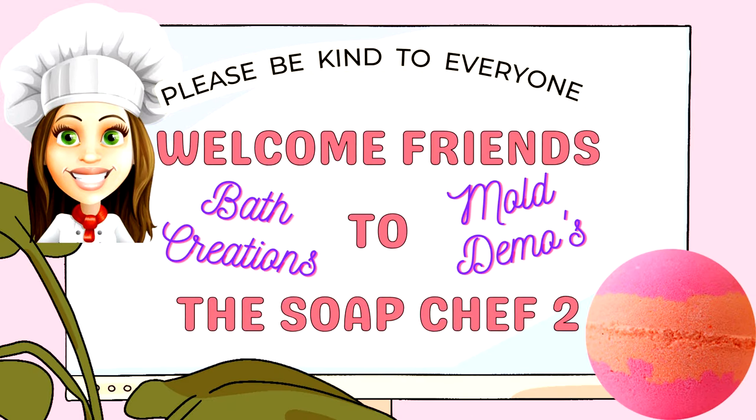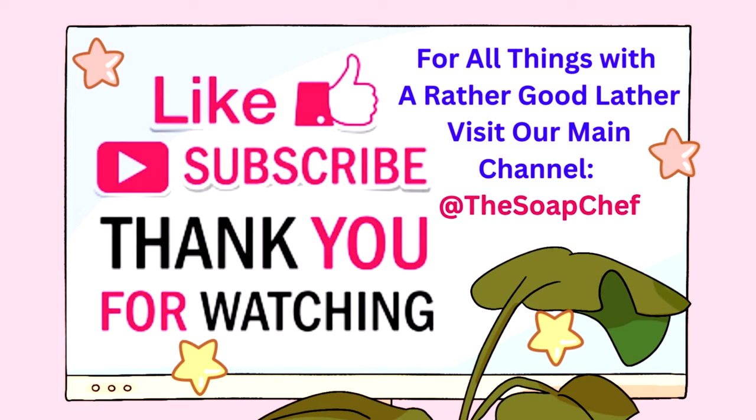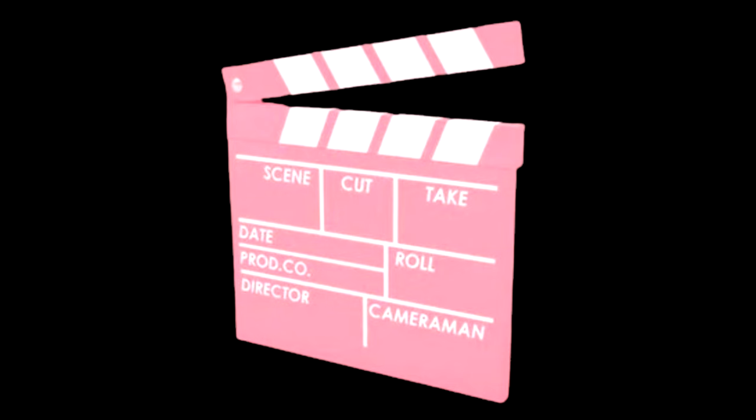Hello my soapy friends, and welcome back to my channel. For those of you that are new here, my name is Lissa, also known as the Soap Chef. On this channel we make all things with a rather good lather. I've been a maker in this industry for over two decades. We are a 3D bath bomb mold supplier and my favorite products to make are bath bombs — but that's enough about me, let's get right into the video.